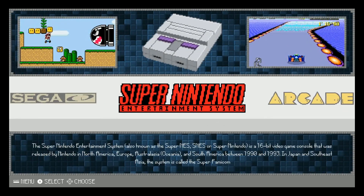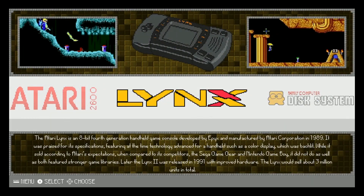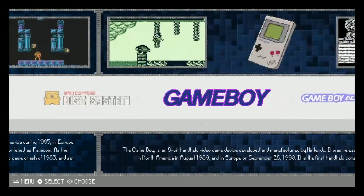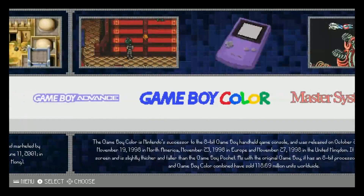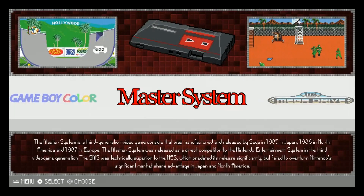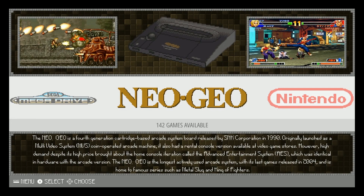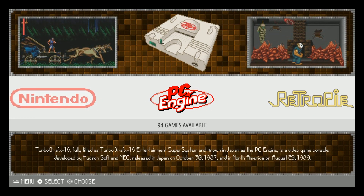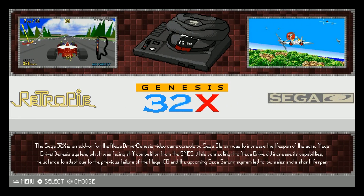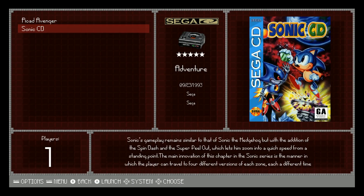So here's what we've got: Atari 2600 with 648 games, Atari Lynx with 76 games, Family Computer Disk System with 71 games, Game Boy with 565 games, Game Boy Advance 104, Game Boy Color 535, Master System 281, Sega Mega Drive 792, Neo Geo 142, Nintendo 792, PC Engine 94, your RetroPie menu, Sega Genesis 32X with 33 games, and Sega CD with only two games — Road Avenger and Sonic CD.